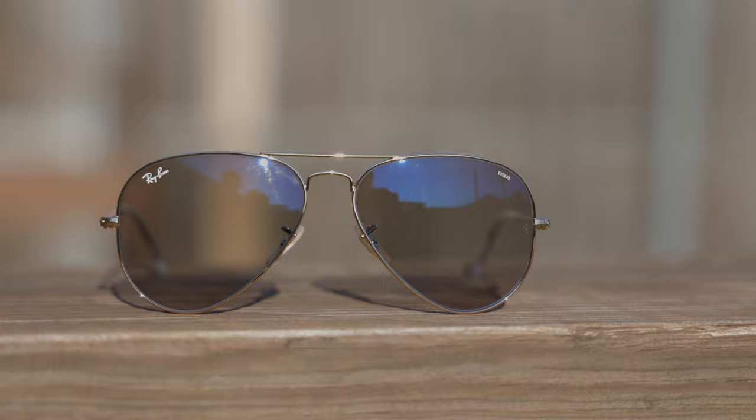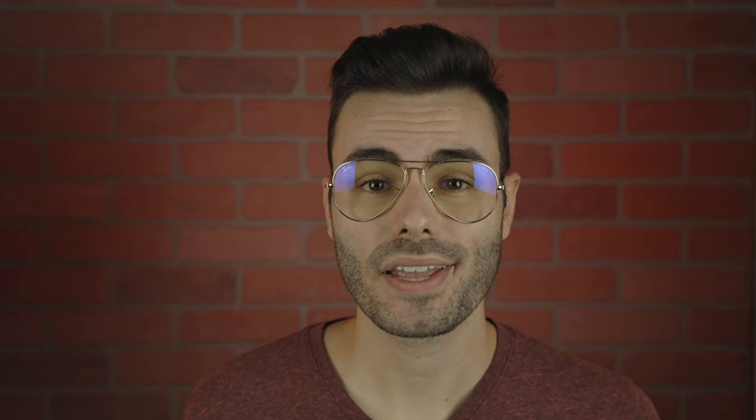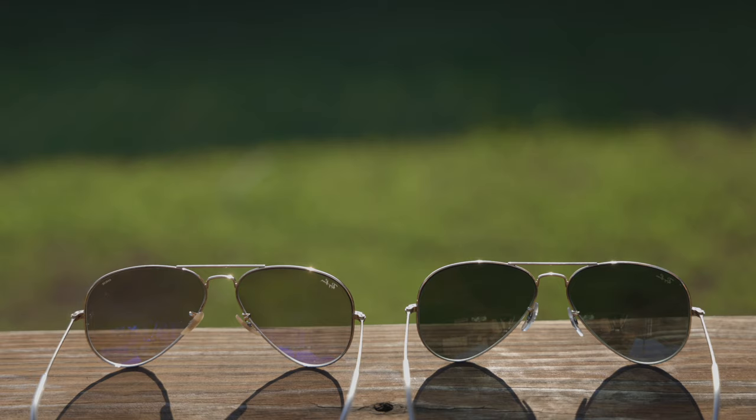The model number of these is the Ray-Ban RB3025, and that model number is the exact same as the classic Ray-Ban Aviator sunglasses. They both are the Ray-Ban RB3025.